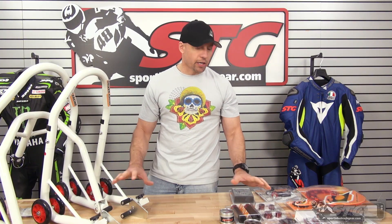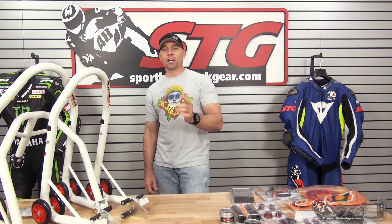Hi, I'm Brian Vann, SportBikeTrackHere.com, and we just got a care package from my buddy Noam at Driven Racing.